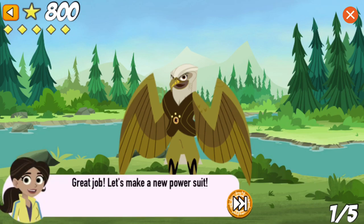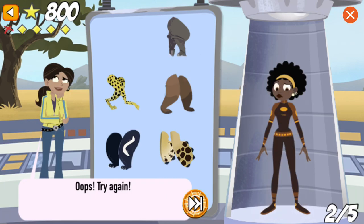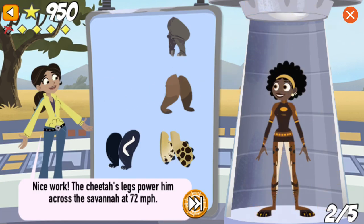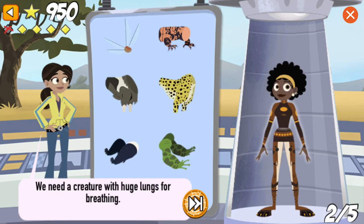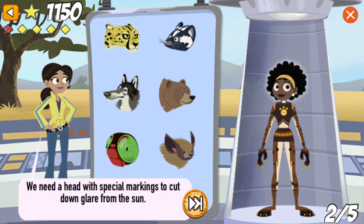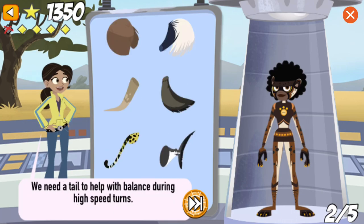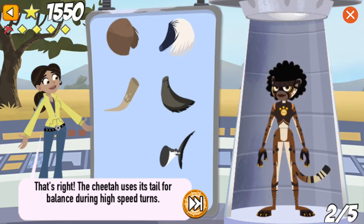Great job! Let's make a new power suit! We need long, light legs for running fast. Nice work! The cheetah's legs power him across the savannah at 72 miles per hour. We need a creature with huge lungs for breathing. Nice work! The cheetah needs to take big breaths to get the oxygen it needs for sprinting. We need a head with special markings to cut down glare from the sun. Nice work! The cheetah's black eye markings cut down the sun's glare so the cheetah can focus on its prey. We need a tail to help with balance during high-speed turns. That's right! The cheetah uses its tail for balance during high-speed turns.